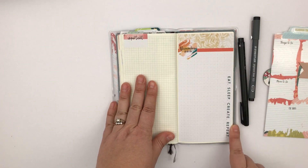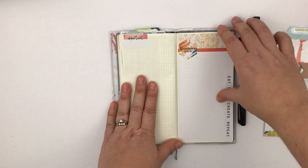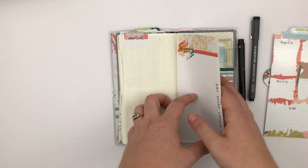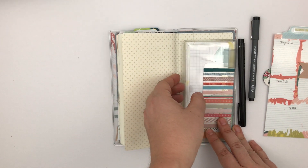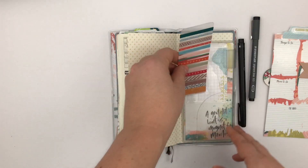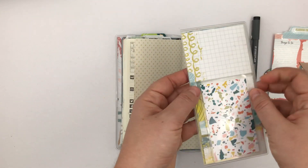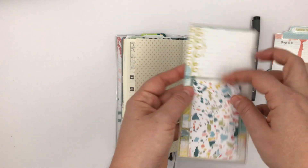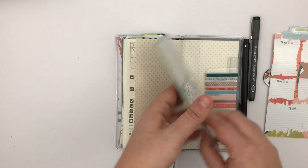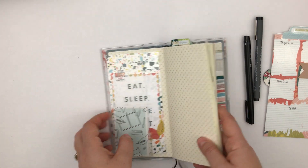In the back, I did another printable page for a November brain dump, mini size, Hobonichi size. And then in the back here I have a washi card that has washi that matches this kit, and then some more printables that I can use on the pages if I want to. That lives in the back there. So that's what's in my cover inside this — this goes with me.